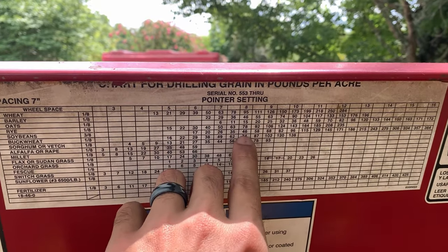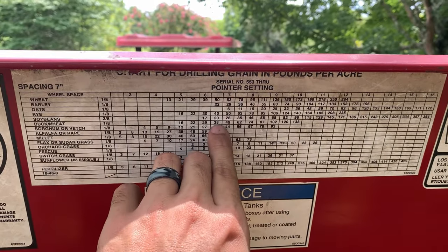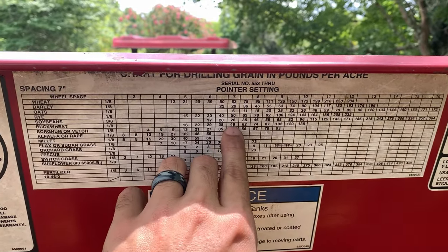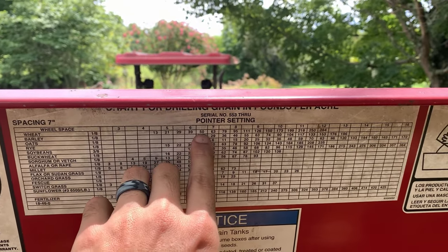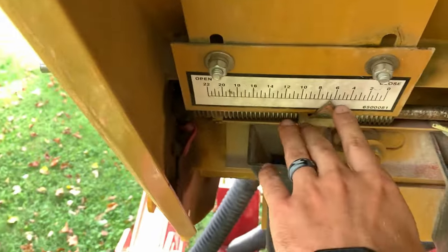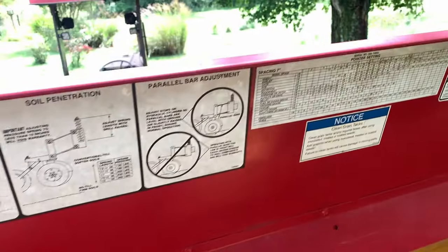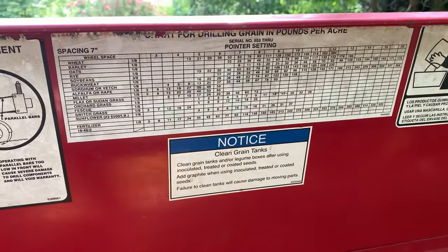You go: somewhere between 74 pounds per acre on buckwheat means the pointer setting should be on an eight, but you don't have all buckwheat, so you've got to split the difference. I'm going to seed this at somewhere between 38 and 49 because that's probably my biggest seed, and then there's some wheat at 50 pounds per acre. I've got the pointer setting set to six and a half, so we're going to make a couple passes and figure out if that rate is correct.